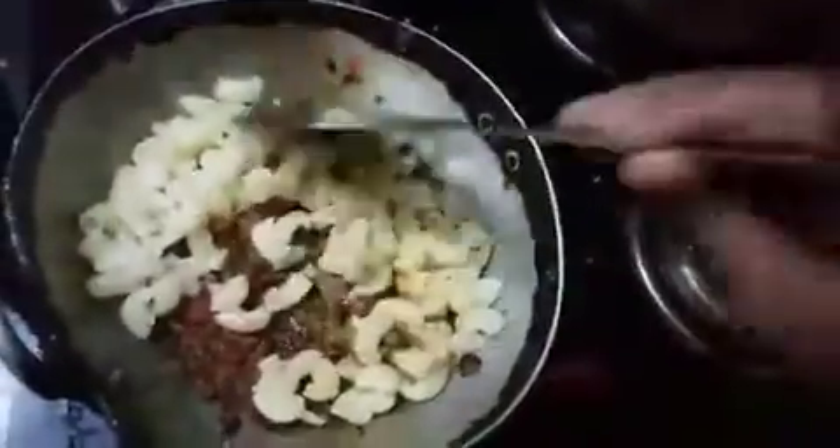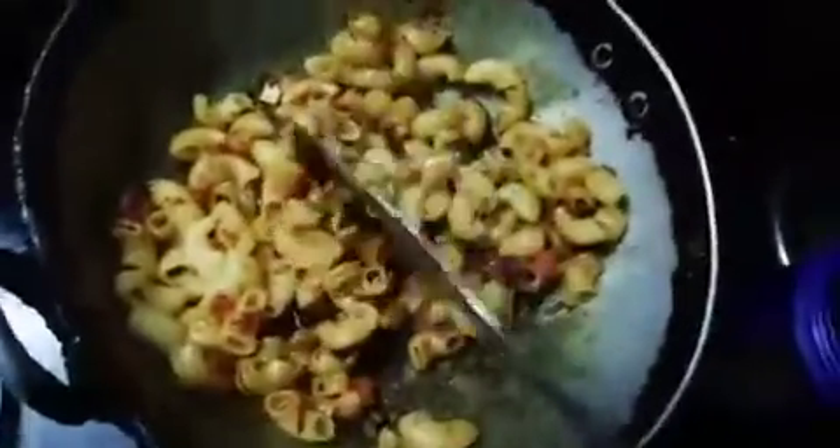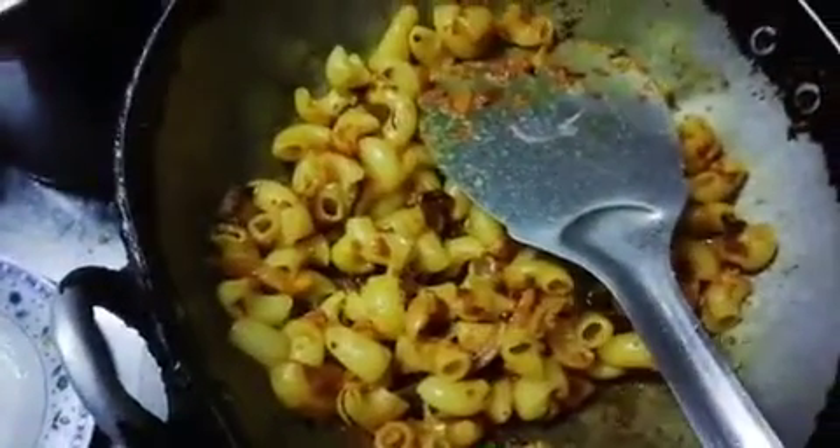After 2 minutes, the seasoning will be ready. Prepare the paste for 2 minutes to prepare the masala and paste.